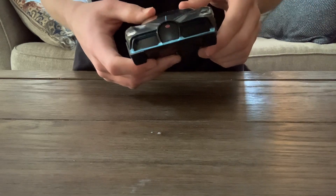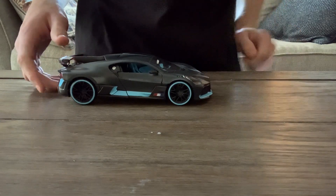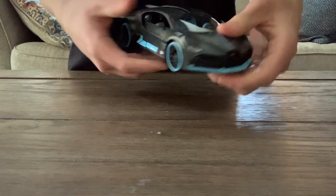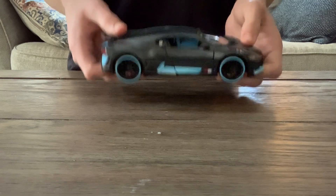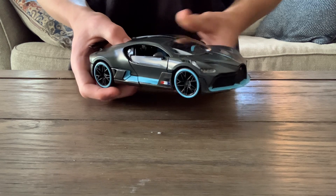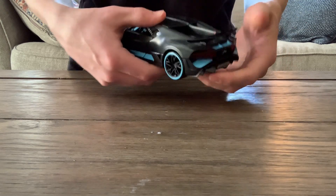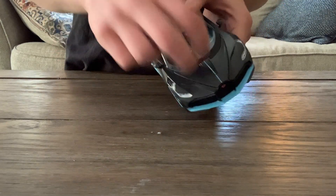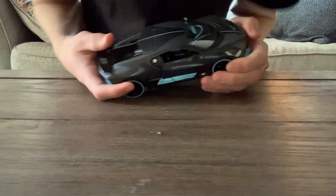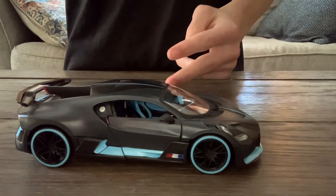I would probably give this like a four out of ten — not the best. If you're looking for a high quality die cast model, do not buy this. But if you prefer plastic, this would be like a pretty heavy plastic model. I would recommend it to plastic model collectors. If you like that plastic feel, go ahead and buy it. That's all for now. See ya. I love you.